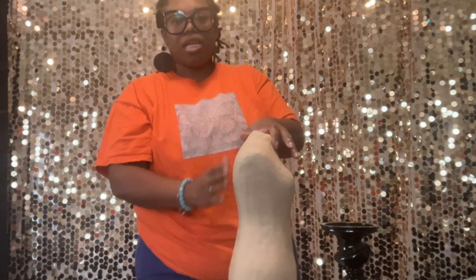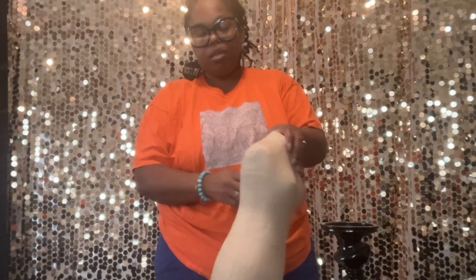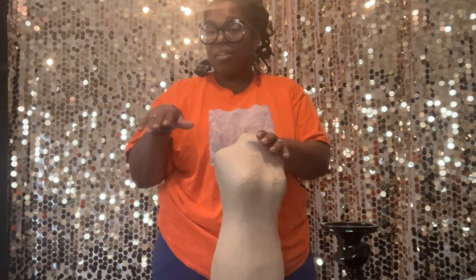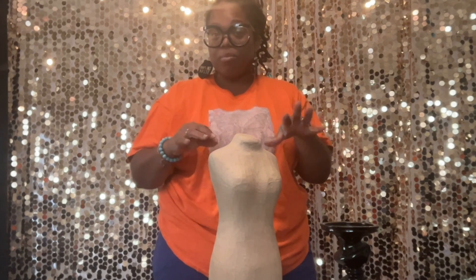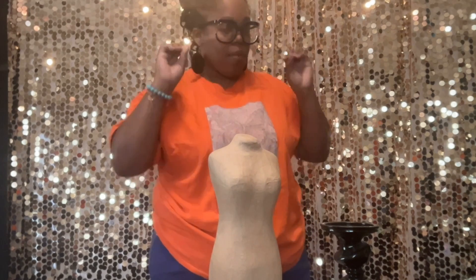Now that we have the dress traced, we're going to go ahead and start to paint it. You don't have to outline the whole thing — you just need to do the top, because everything is going to be covered in paint. Don't worry about the pencil marks. You can also make it fancy with some Mod Podge and glitter sprinkled on once you paint it, and it'll really make it pop.